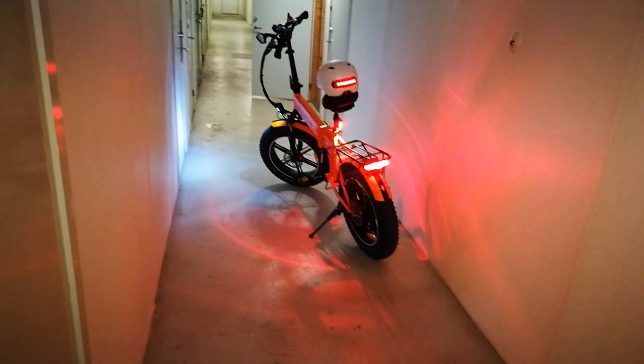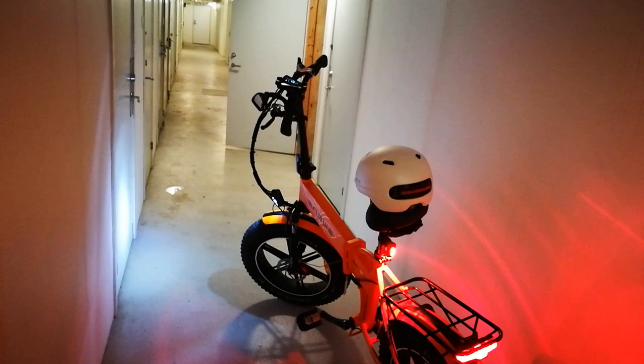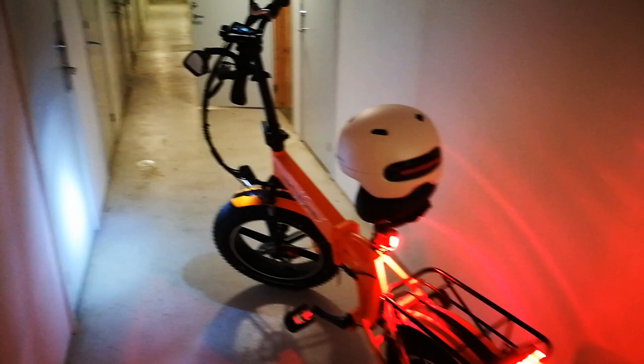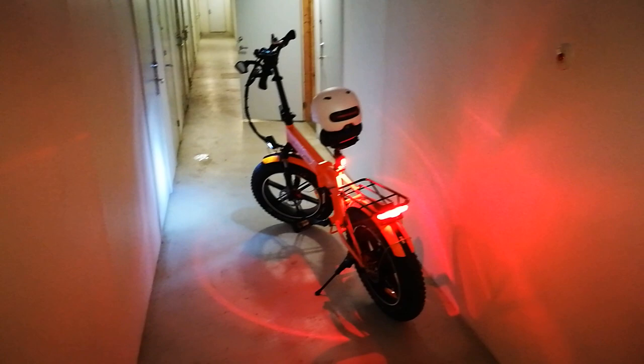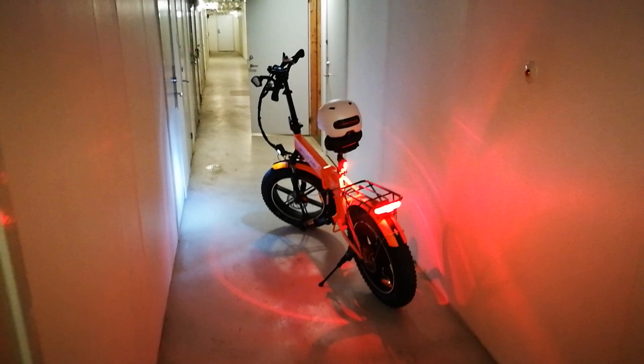This is a very amateurish production of a video, brought to you by my smartphone. But the reason you're here is what you're looking at right now — the ENGWY EP2 or ENGWY EP2 Pro bike or something like that. You'll see the exact name in the description. I've had this for about two months now and I've been riding it for slightly over 100 miles, or 150 kilometers.